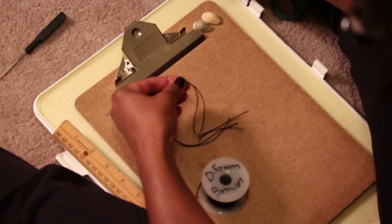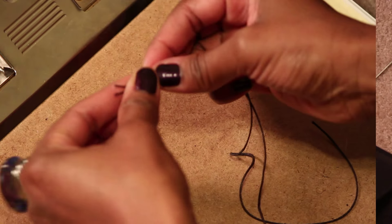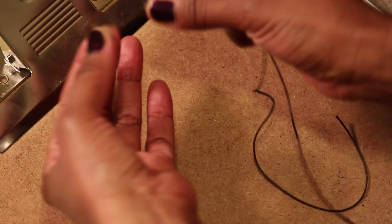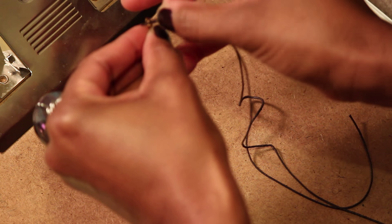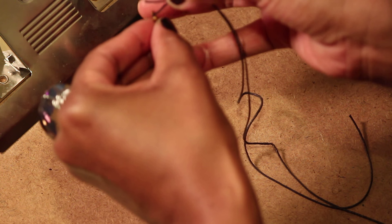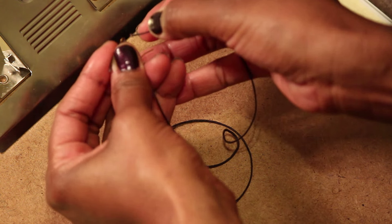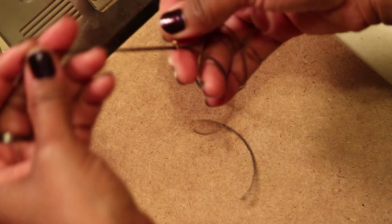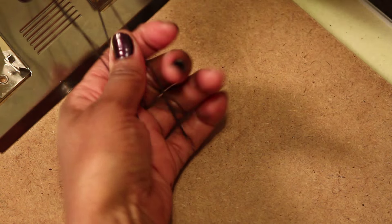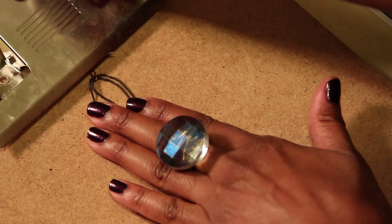I'm going to start with one earring hook. We want to take our string and we're going to loop it through the earring. We want to bring the cord so that it's about even, as even as possible. We're going to take the earring and put it under the clipboard and secure that.